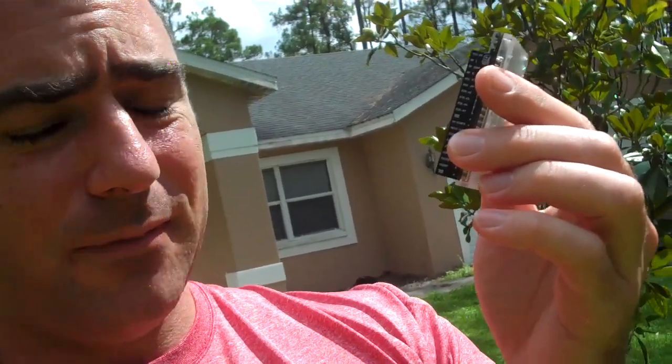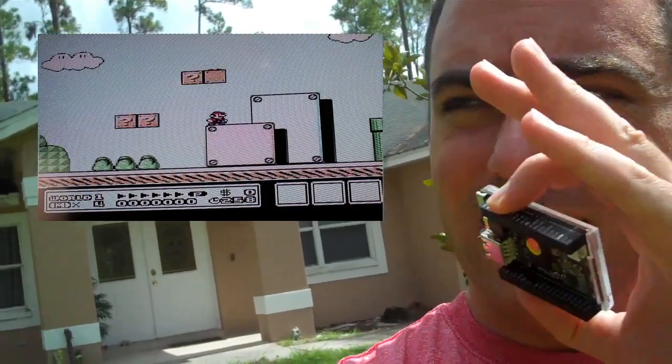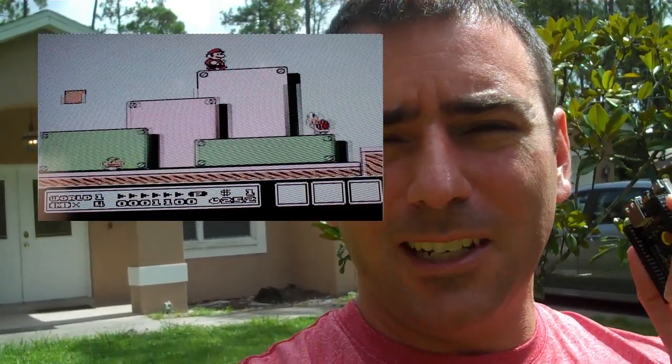If you've been watching my second channel that I recently started on hardware, I've been going over this computer quite a bit. Today I did a quick video of getting a Nintendo emulator up and running with Super Mario Brothers 3 on it. So if you want to see how you can set up an arcade computer with this for nine dollars, check out the link in the video and in the description, and think about subscribing to my second channel.